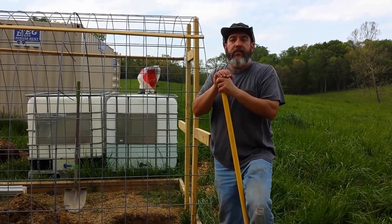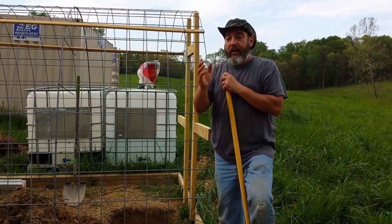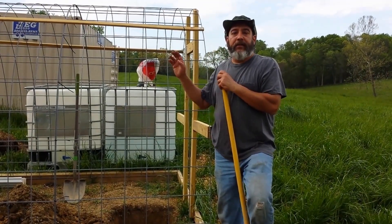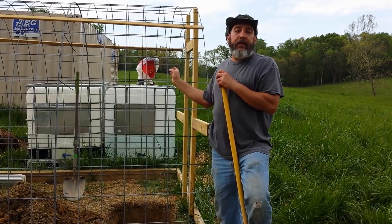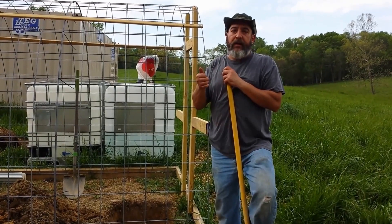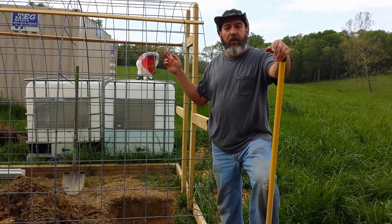The two main considerations when specifying out your irrigation system are the area that you want to water and the supply that you're going to get the water from. In this case, we don't have any water here. We don't have city water yet, and our neighbors have told us the wells are horrible, so we're going to try and collect water off the buildings.